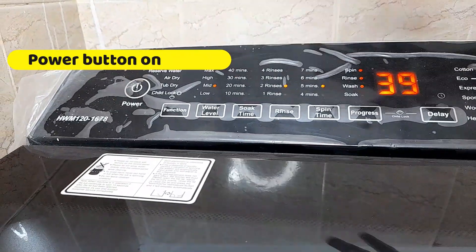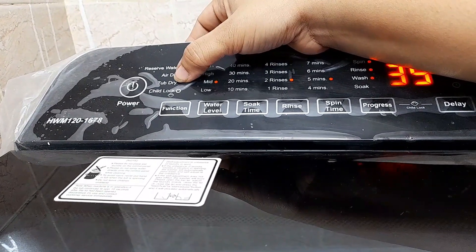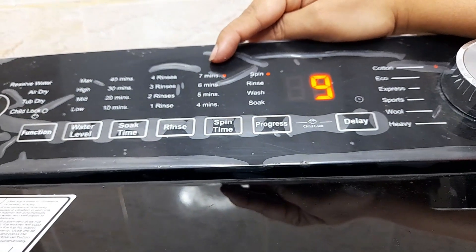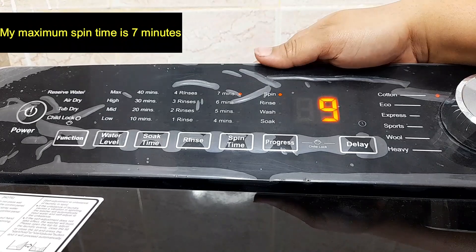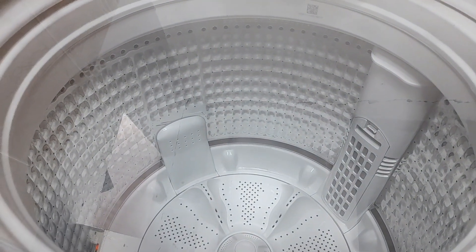You can repeat the spin only 2 or 3 times. First of all, you have to use the power button in your washing machine. There is a tub-dry option in this washing machine, but I am not using it. I will use spin only. I have the spin only — it is maximum 7 minutes, but it is 9 minutes. Before I had the washing machine at maximum 10 minutes. If you have more minutes, it is well and good. Press the start button. Now the washing machine will be dry.